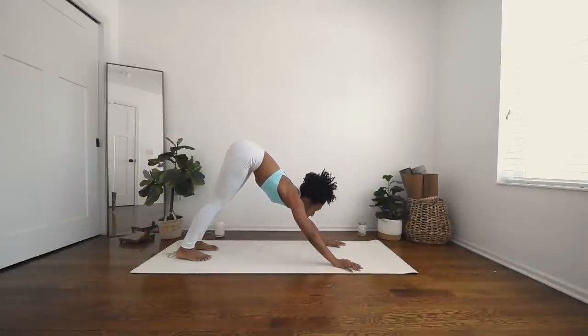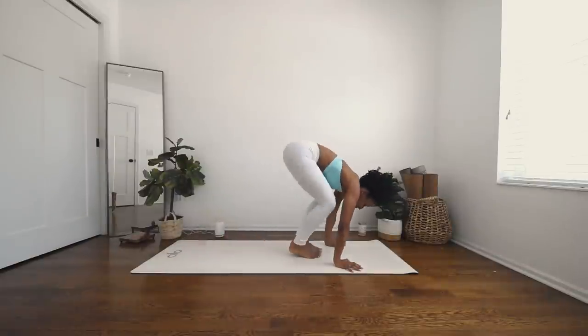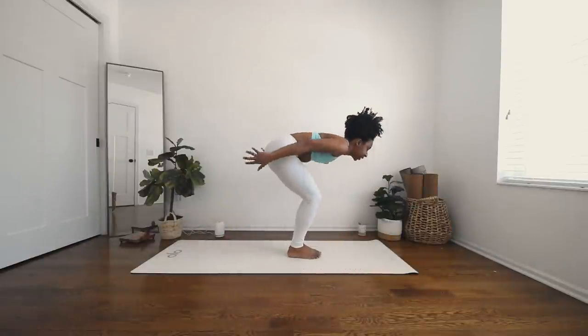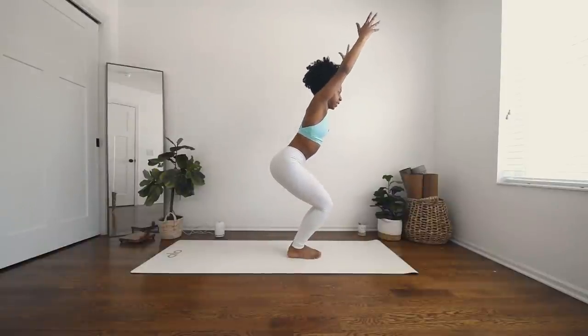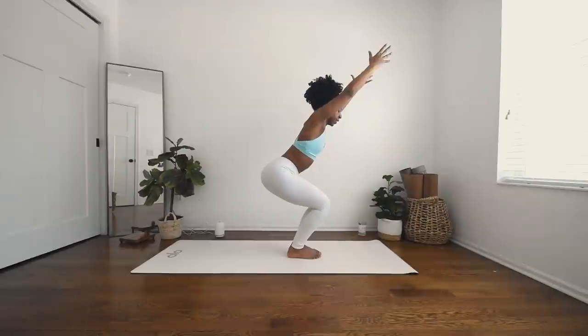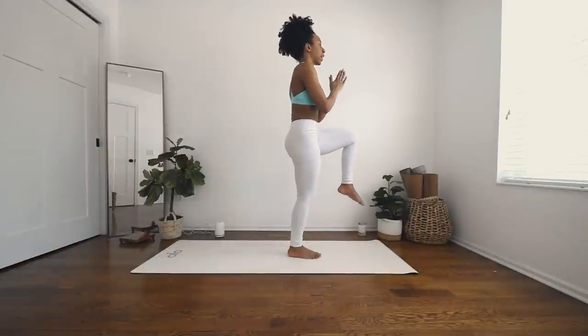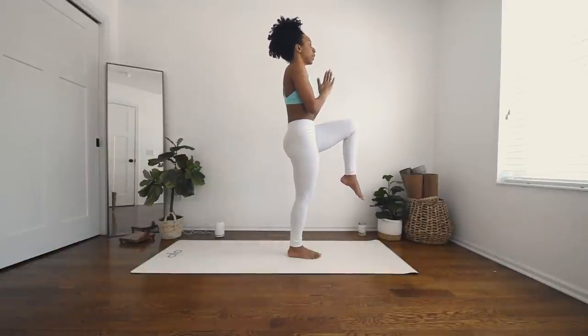Inhale, gaze forward, and exhale — hop, step, or float to the top of your mat. Inhale, up to chair, and exhale, sink it a little lower. Deep breath in. Exhale, one-legged tadasana on the left — powering through the right leg, floating the left foot, palms to heart center. Deep breath in and exhale.